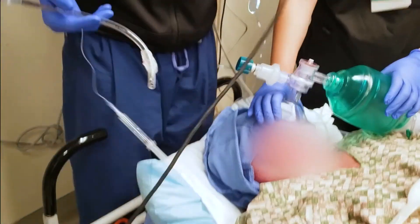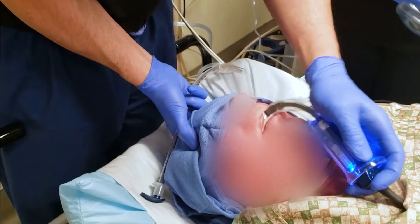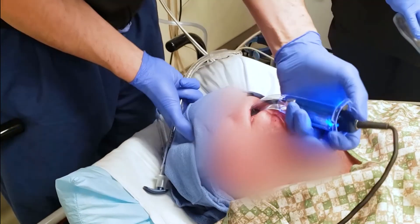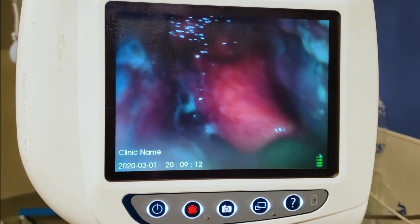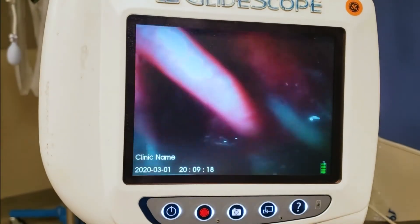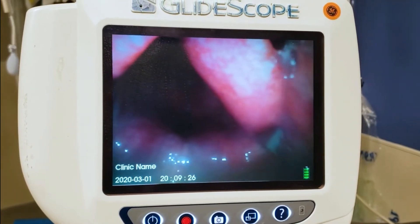With the GlideScope, we're going to go down straight back. As I go straight back, we can see the epiglottis — it's very floppy in him. I go into the vallecula a little more, hit that hyoepiglottic ligament, and pull up and out at a 45-degree angle towards the ceiling.